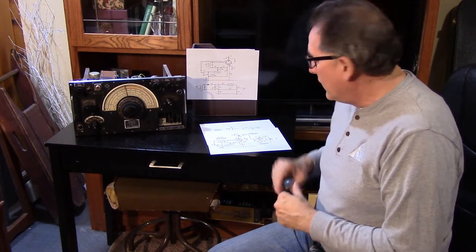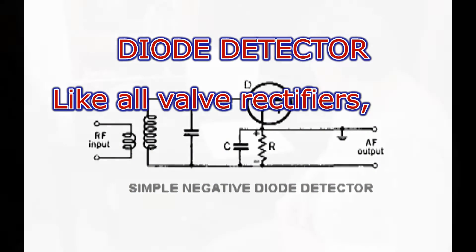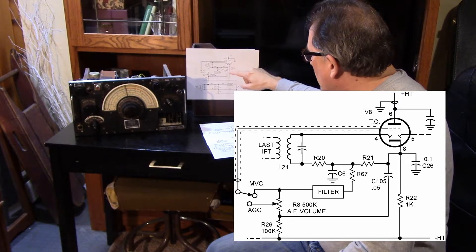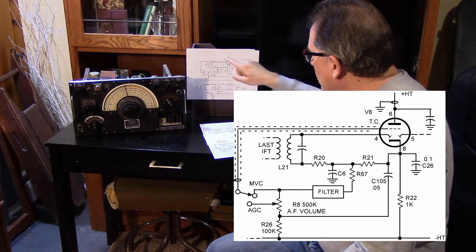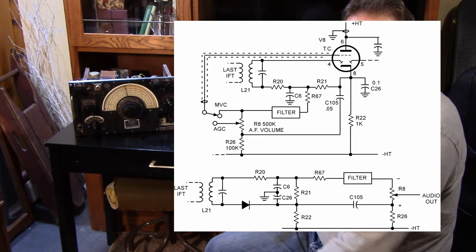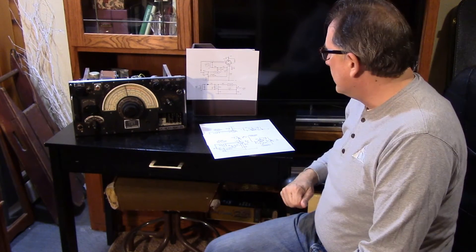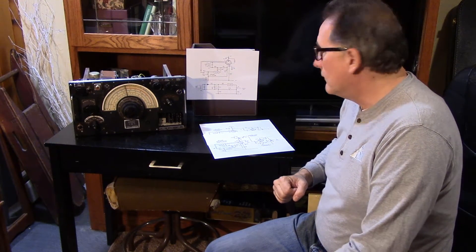We need to talk a little bit about the audio system in the R-1155. There's a little confusion over the detector circuit. Looking at the detector, it's using one of the diode sections of the 6Q7 to produce an audio voltage that's sent down to the volume control, then goes up to the grid of the triode section of the tube. I've redrawn the schematic using a semiconductor diode symbol to make it clearer for those who have difficulty reading a tube-type detector. The way they derive the audio with R-26 on the bottom of the audio pot means that when you turn the volume down, you're not really turning it all the way to zero.